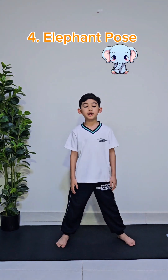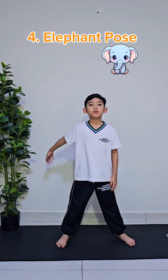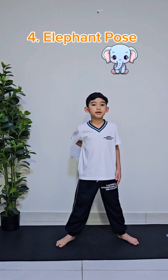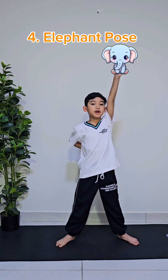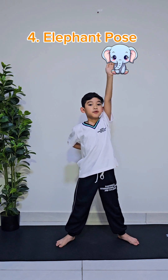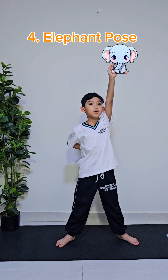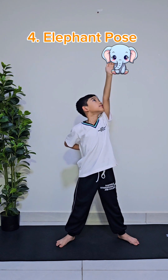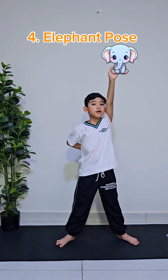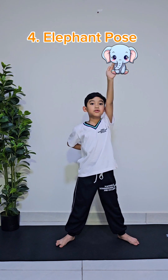The next pose is called the elephant pose. Standing tall, make a space in between your legs. And then, put one hand at the back like this. And then, stretch the other hand as high as you can while opening it. And face the palm of the hand like this. You can spin it around for at least one second.